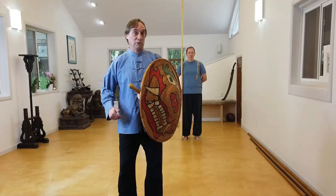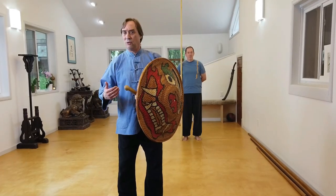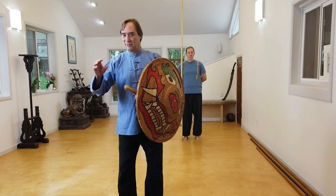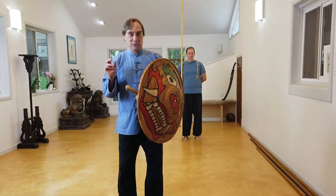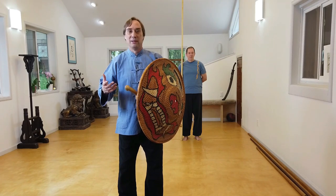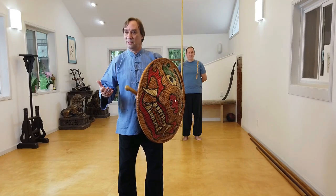So this golden rooster posture — if we look at the text for it, similar to all the other texts, it's really terse. It's one image that gives you some ideas of how the movement is going to be applied, but doesn't really give you a lot of detail.